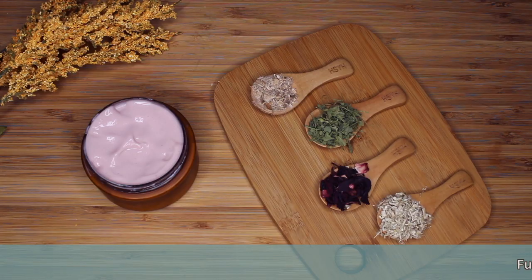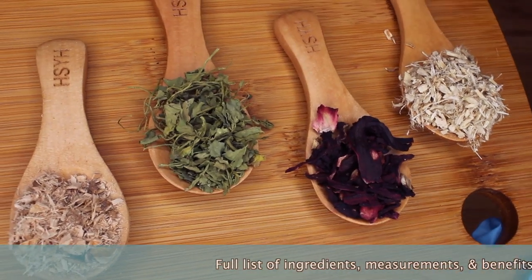Hey guys, it's Yaya and welcome back to my channel. Today we're going to be doing the highly requested Honey Herb Deep Conditioner.